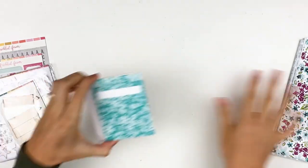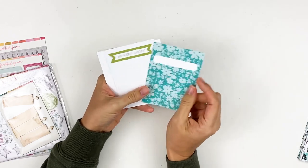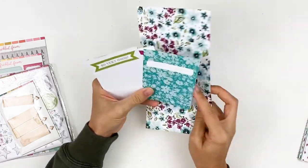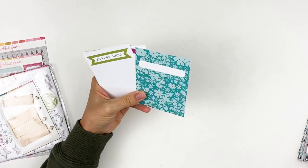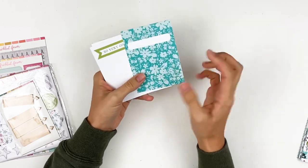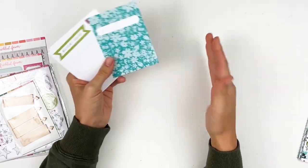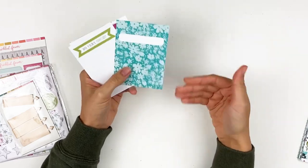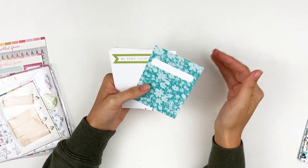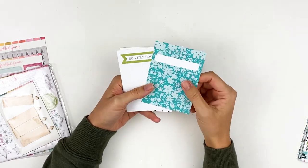Next up, let's look at the journaling cards. Same thing — these are double-sided and you get two of each print. These are three by four, same paper as the patterned paper, maybe a little thinner, but it's pretty nice quality paper. If you're doing little mini albums or tip-ins, I love using journaling cards in my journaling Bible to give me some more private journaling areas, or I do little pockets so I can come back and do additional journaling. If you're only working in one Bible and not wanting to fill it up super quick, doing little pockets and tip-ins is a great idea because you can keep coming back and adding more information, more prayers, more notes to that page.